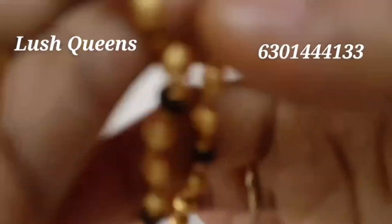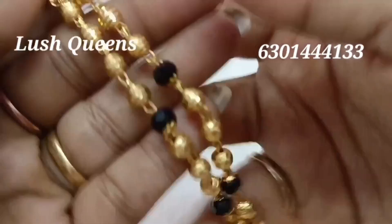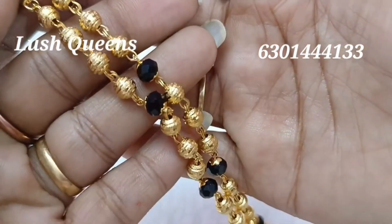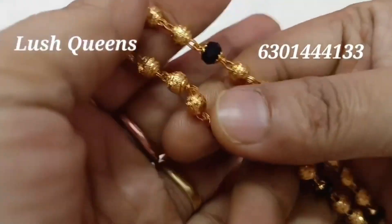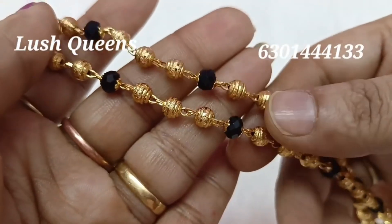There are 30 and 24 inch chains. I am looking for the chains. I have been looking for these chains for many days. I am sharing the stock in this video, and I want to share with you which are the base stock items.